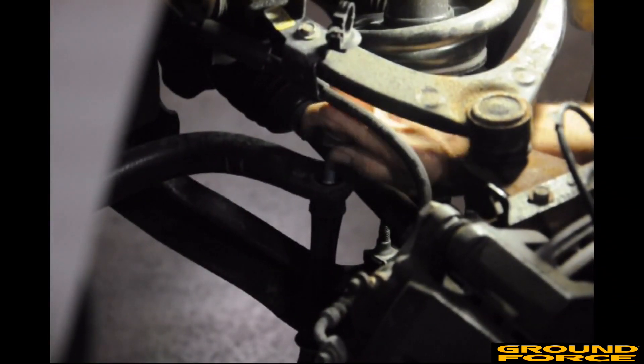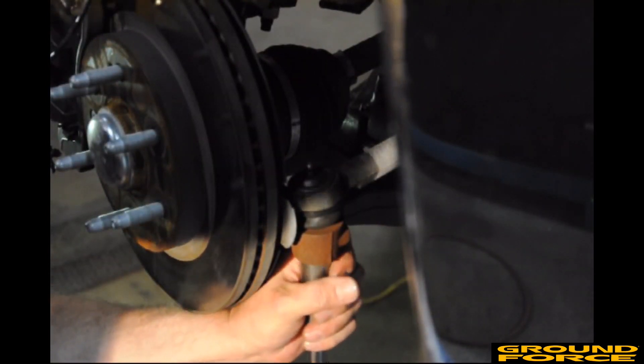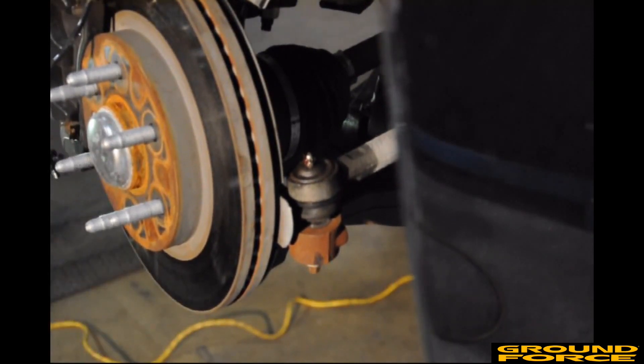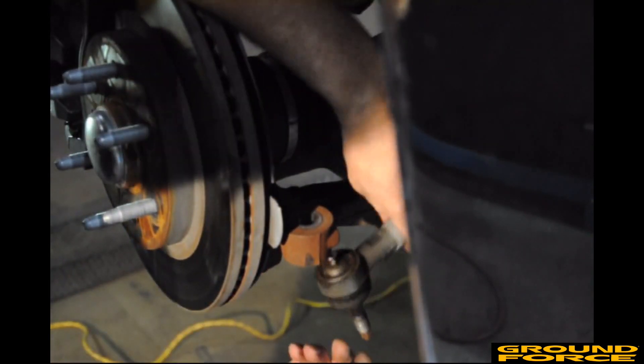Loosen the nut on the top of the sway bar end link and remove the bolt and sleeve. Loosen the nut at the bottom of the tie rod end. Using a mallet, strike the casting to free the tie rod end from inside the casting. Make sure to only strike the casting itself. Remove the nut and swing the tie rod end out of the way.